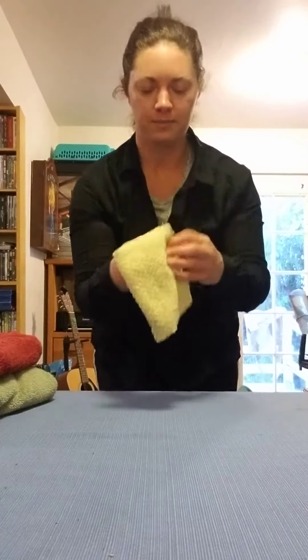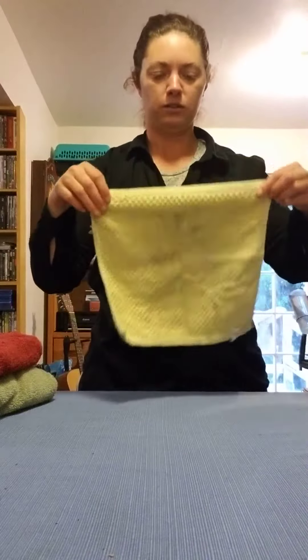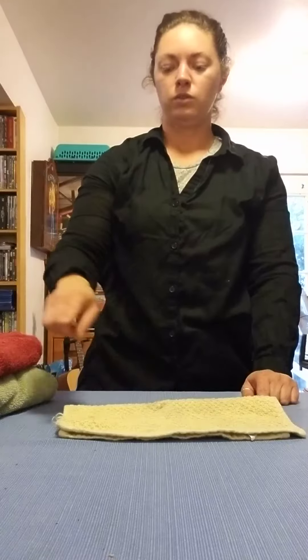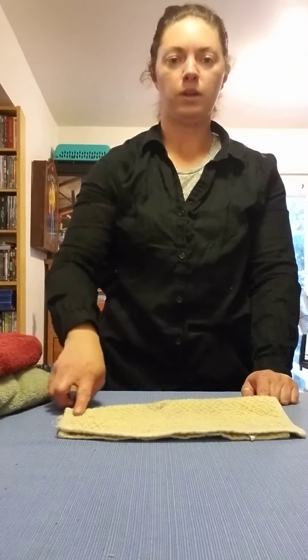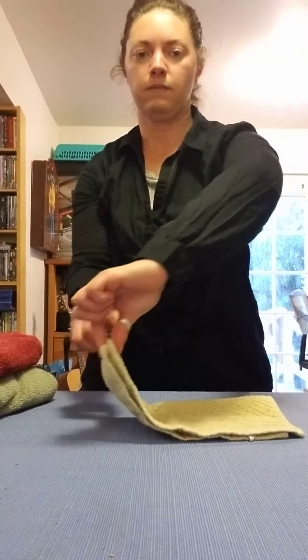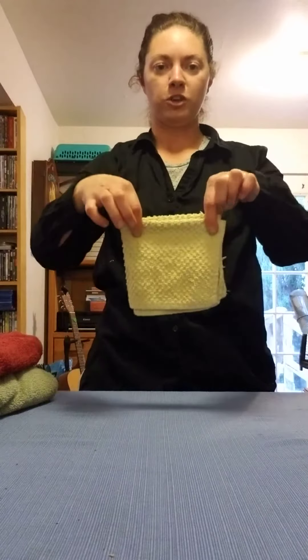First, I'm going to start by folding the washcloth. You need somewhere flat and empty to set it on. I'm going to pick up two corners and fold it over, and then I'm going to pick up two corners on one end with both hands and fold it over. And your washcloth is folded.